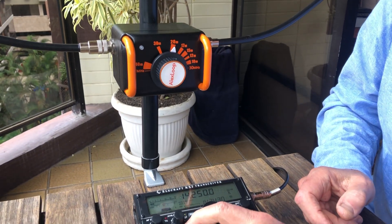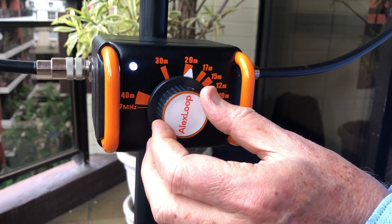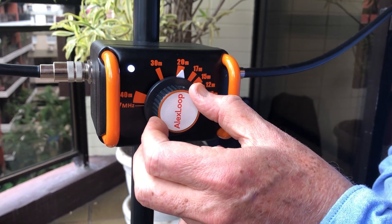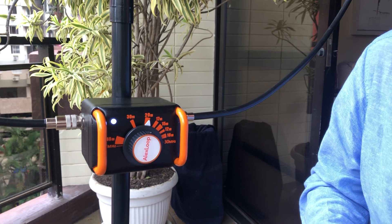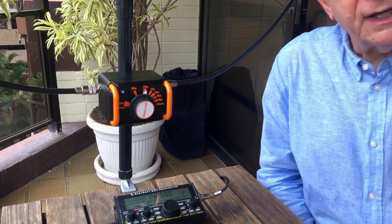If I put now in transmit, I will see the LED of the Alex Tune with total brightness. You can see that it goes brighter and less bright. This is the Alex Tune working with the Alex Tube antenna.